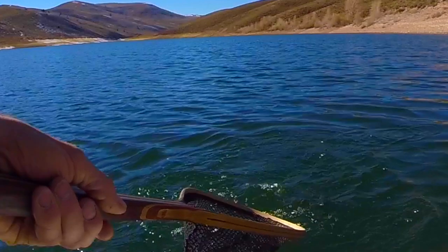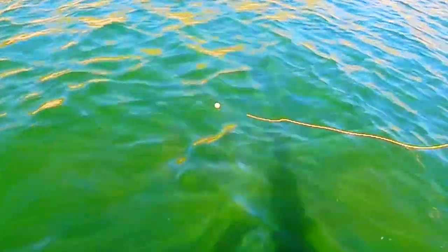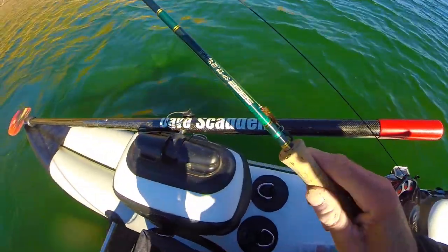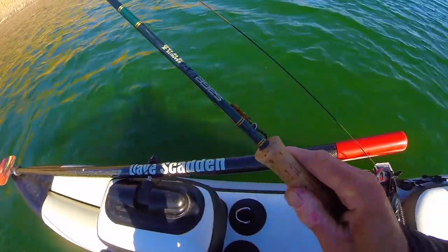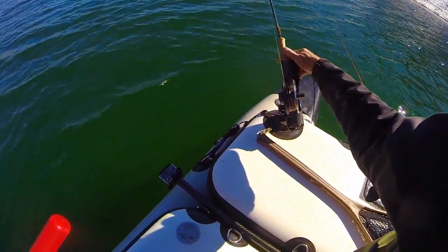My favorite technique is to use one rod set up with a balanced leech pattern and a strike indicator. My other rod is rigged with a type 2 uniform sink line if I am fishing leeches and woolly buggers, or a 250 grain steelhead taper if I am fishing streamers.